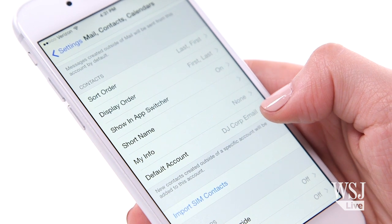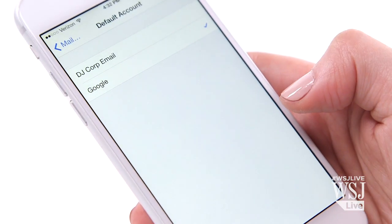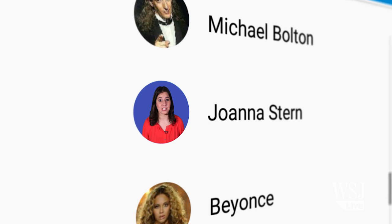Going forward, I've set up my iPhone so that when I input a new contact, it's only saved to my Google address book — no more iCloud or other services. It's me again, with all my contact information in one single entry. No more evil clones, either. Now keep it clean.